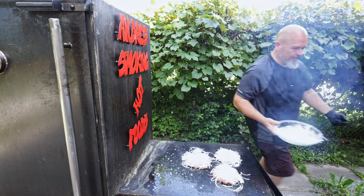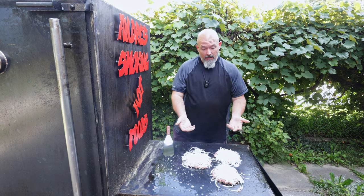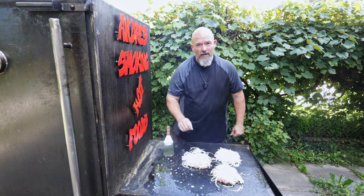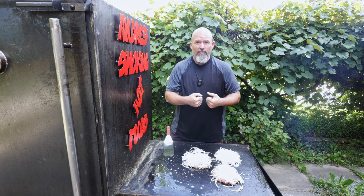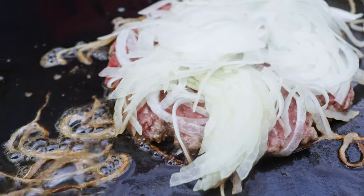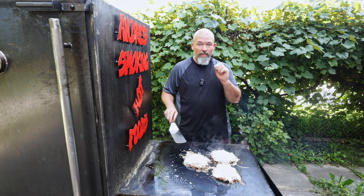That looks good. Now we're just going to let them go for a little bit — we want to build that nice crust on that side, and then we're going to flip them. I'm going to put them over on the cooler side because we don't want those onions to burn; we just want them to caramelize and get all that flavor. With the butter on, you can see they're very non-stick, which is beautiful.